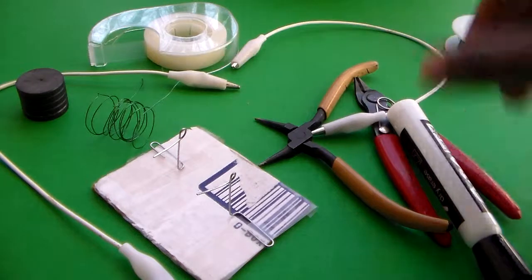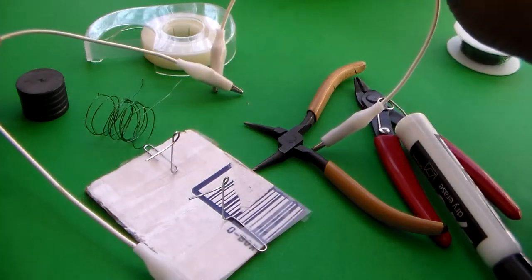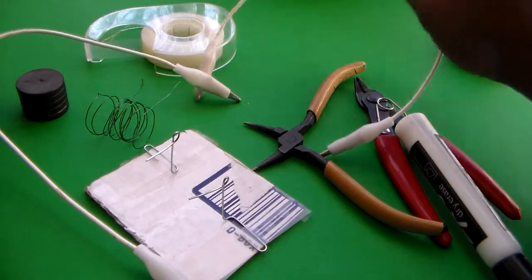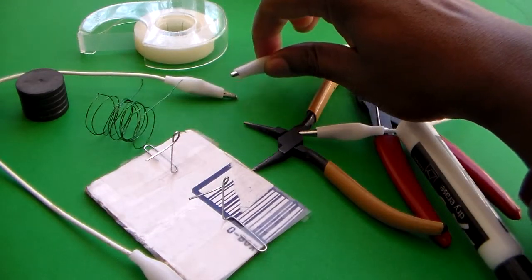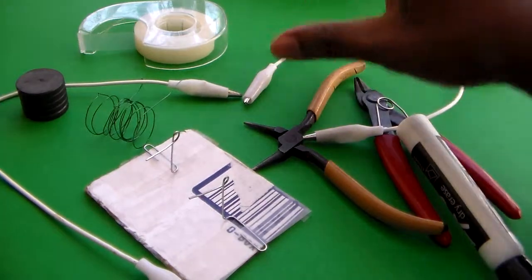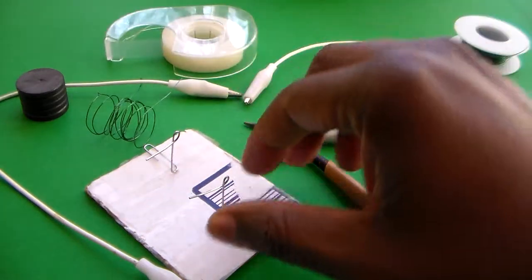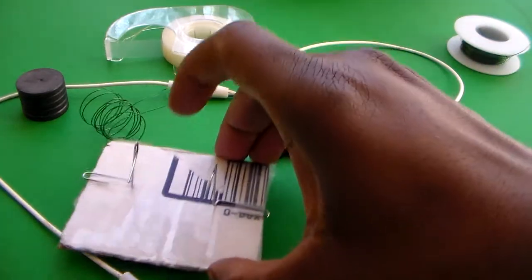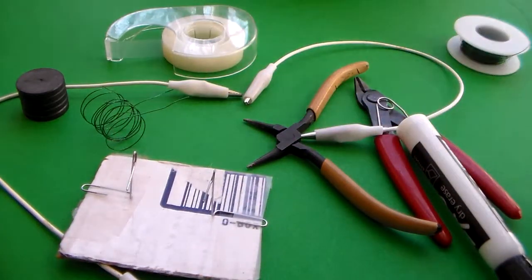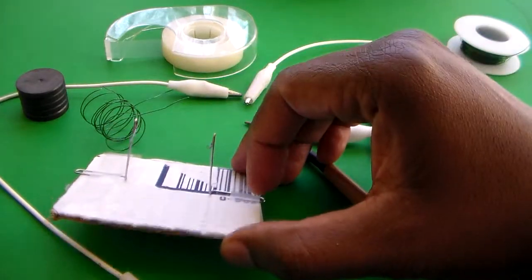We're also going to be using a couple pieces of wire. I have two pieces of wire with alligator clips on the end — you don't need that, as long as you can find some wire that can make a good connection. We're also going to be using some tape, which we'll use to stick a couple of paper clips onto a piece of cardboard, as shown here.